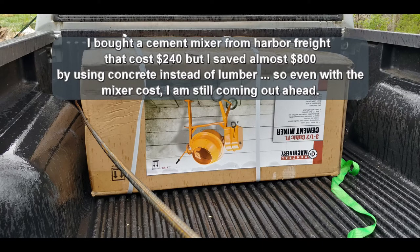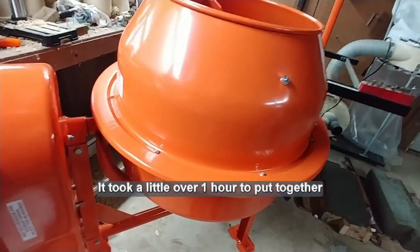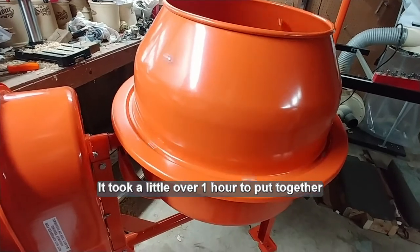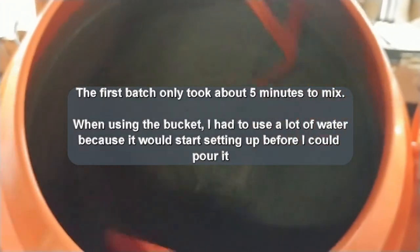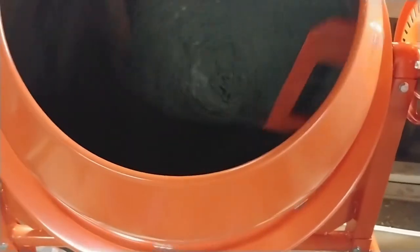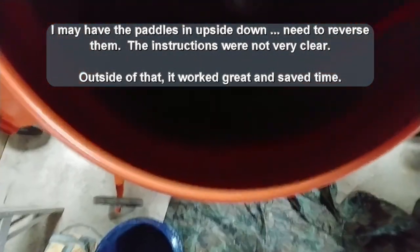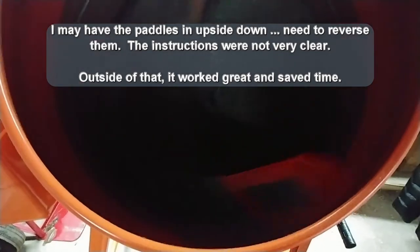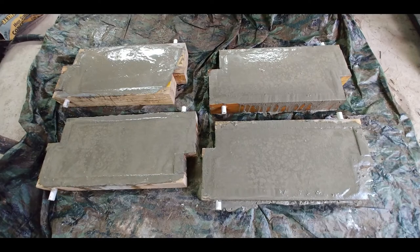I decided to buy a concrete mixer from Harbor Freight Tools that cost $240, but I saved almost $800 by using concrete instead of lumber, so even with the mixer cost I'm still coming out ahead. It took a little over an hour to put this together, and it is pretty noisy. The first batch only took about five minutes to mix. When using the bucket, I had to use a lot of water because it would start setting up before I could pour it. The second poured set of forms shows the mixed concrete will have a better and smoother finish.